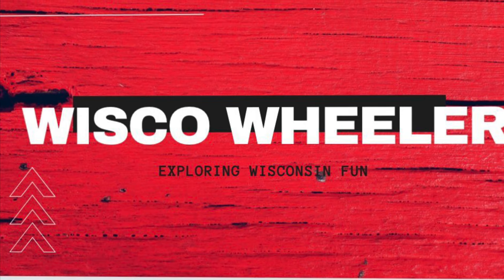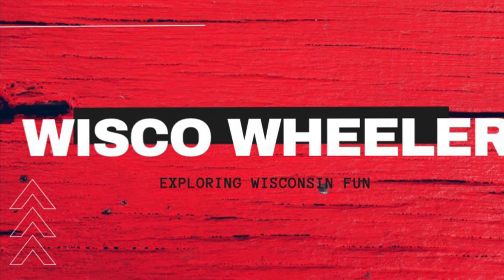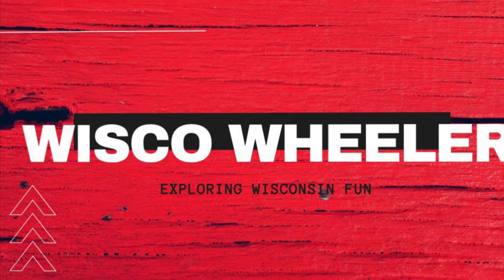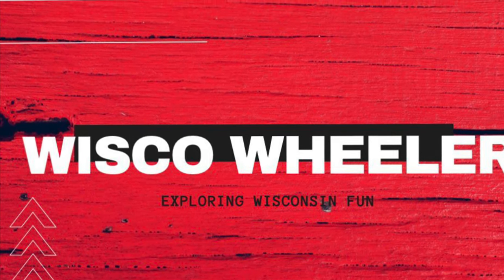Hey everybody, we're the Whiskill Wheeler YouTube channel. We love riding our mopeds and all things Wisconsin, but when it turns cold, be sure to hit that subscribe button below so you don't miss out on our next adventure.